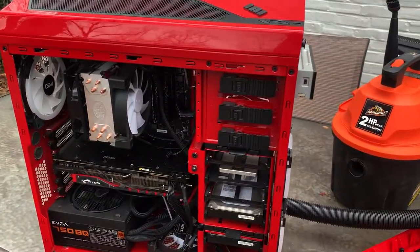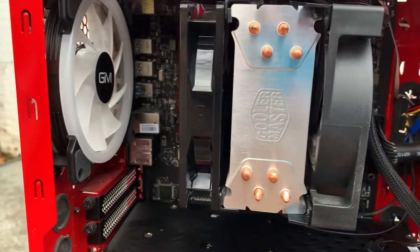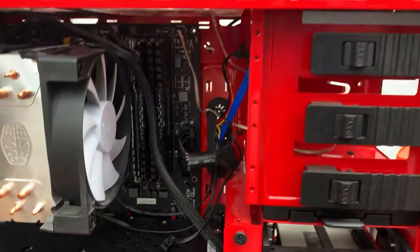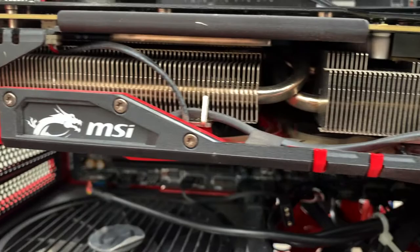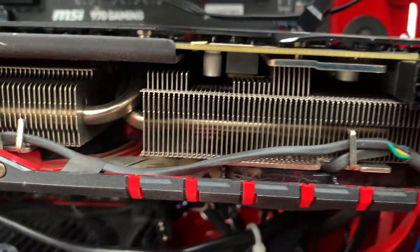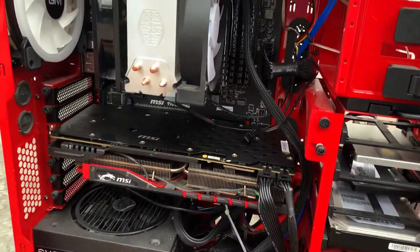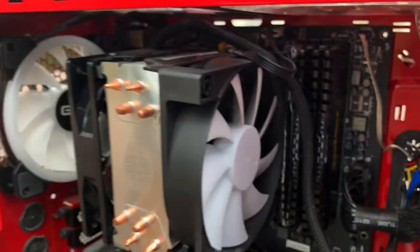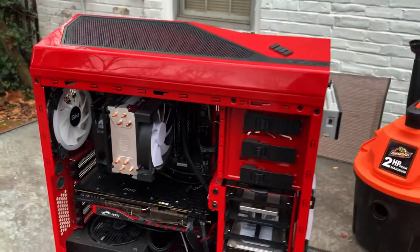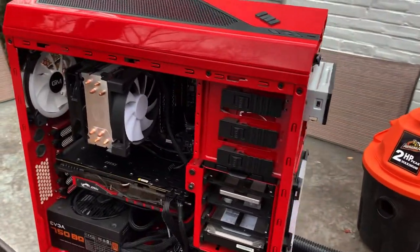She is looking good — all the major dust bunnies are gone. Just look at it. You can see through these heat sinks for our video card as well as the heat sinks for our CPU. It's hard to kind of see it on camera because it's a tight spot, but this thing is clean.